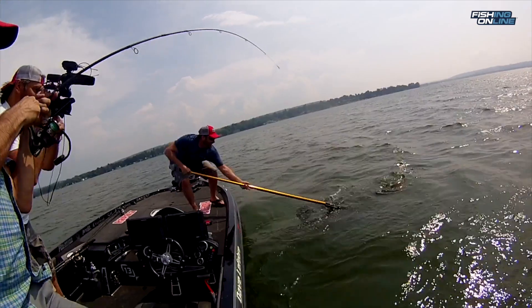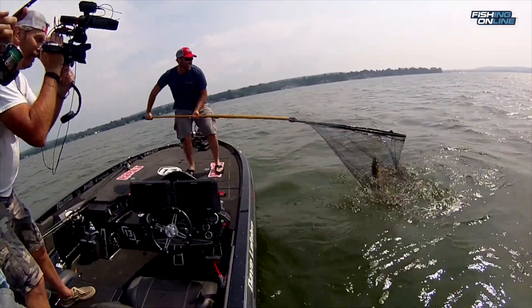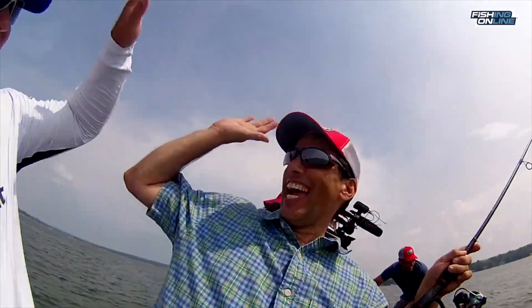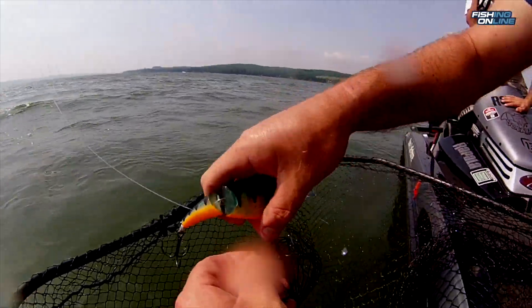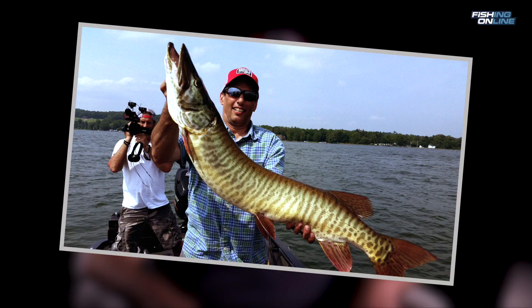Most of these fish are lost right at the boat, so it's important to have a good quality net that's real big so you can extend it out there and get the fish before they flip off. The big net also helps because you can leave the fish in the water in the net and take the hooks out of its mouth safely without harming the fish. Once you get the hooks out, you can pick up the fish, take a quick picture, and release them back in the water.